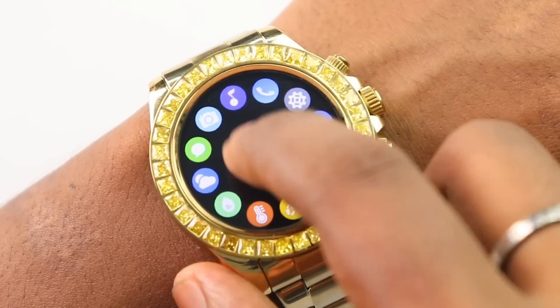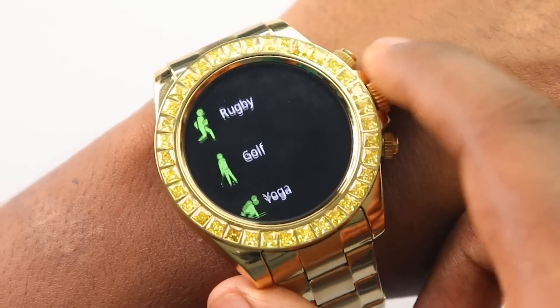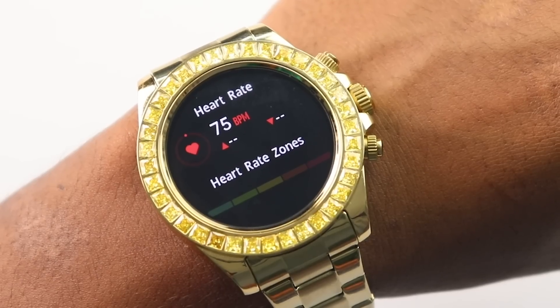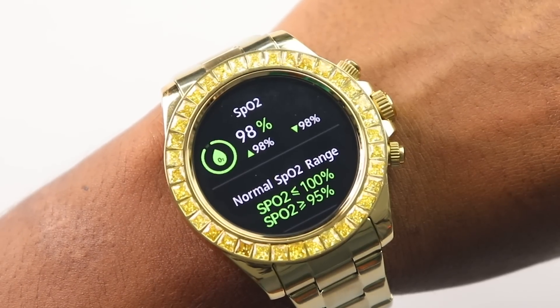This is a proper fitness watch, so you can see almost all fitness features here. There are 120+ sports modes which you can access in the exercise section. Beyond that, it tracks daily activities — steps, calories, and more. The Firebolt health suite lets you track heart rate, sleep monitor, blood pressure, and SPO2.